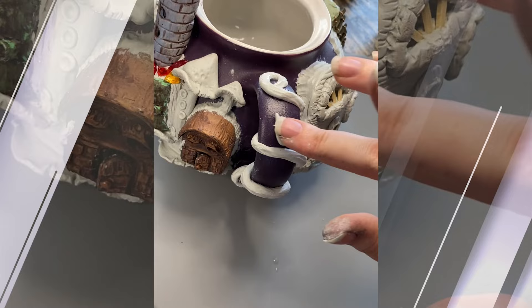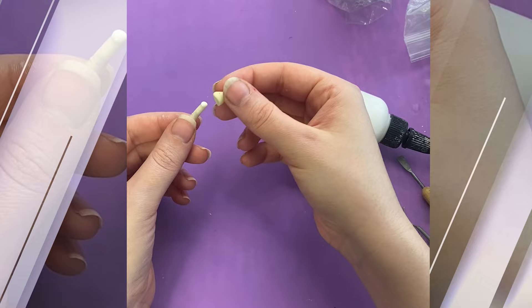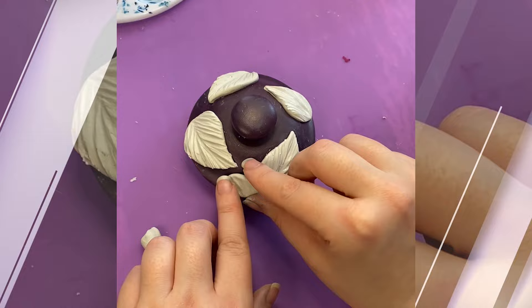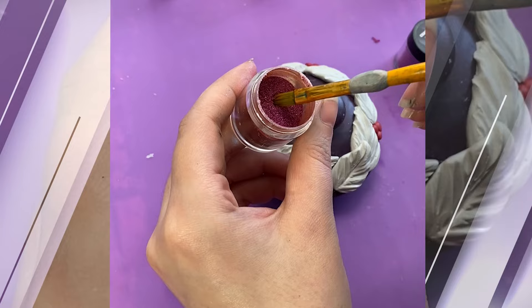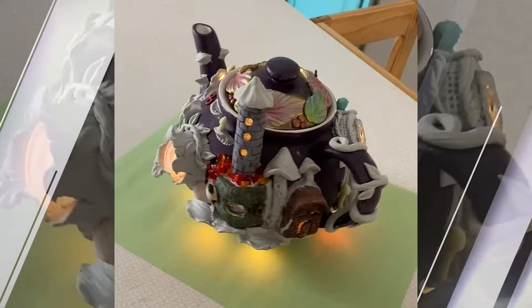Moving on — I'm putting vine around the handle because it seems like the right thing to do. This mushroom fairy teapot could use a few more mushrooms, so I'm making them out of Sculpty — the glow-in-the-dark kind, because glow-in-the-dark mushrooms are way cooler. Then I cover the lid with some leaves and this shimmer powder, though honestly I'm not sure it goes with my planned theme. Here's where we're at, and here's what it looks like with the lights on.